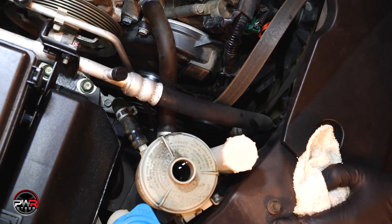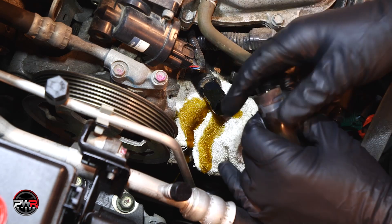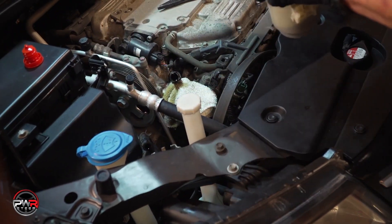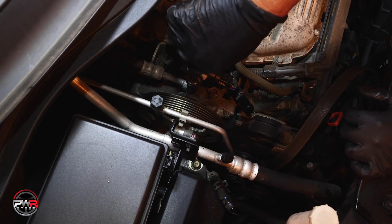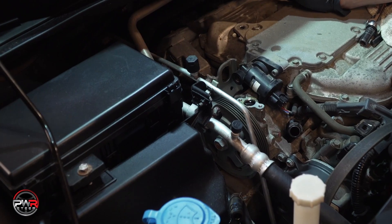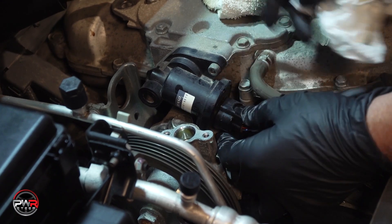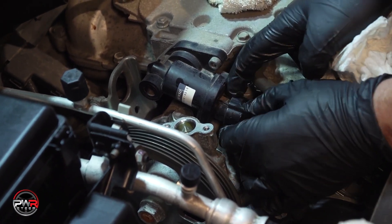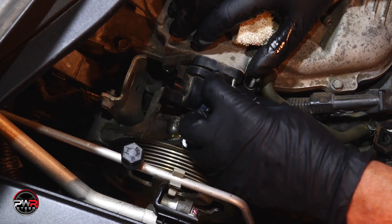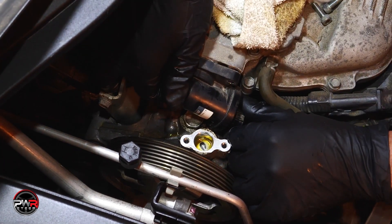Disconnect the hose to the reservoir. Remove the reservoir and push the hose out of the way. Now remove the upper pressure hose. Next, you will want to remove the IAC motor — removing this will allow for easier access to the pump. Unplug the IAC connector, then use a 5 mm Allen wrench to remove the two bolts holding the IAC motor. Once removed, set the motor aside.